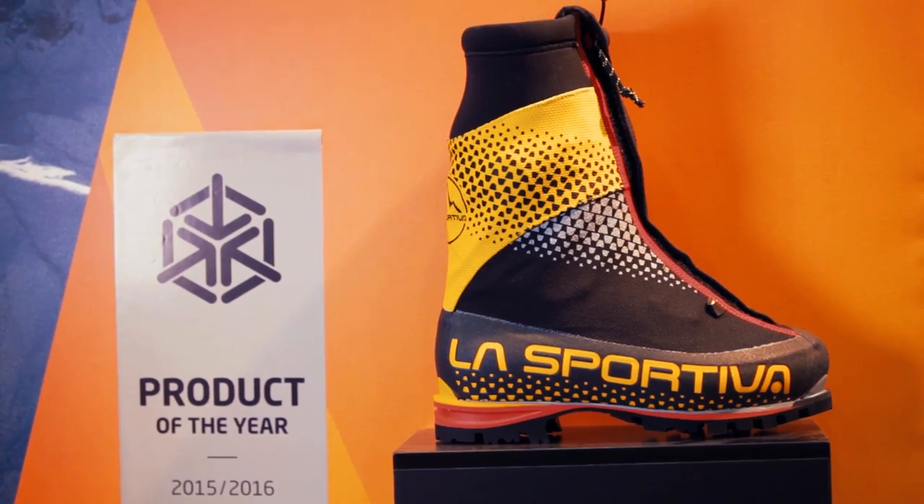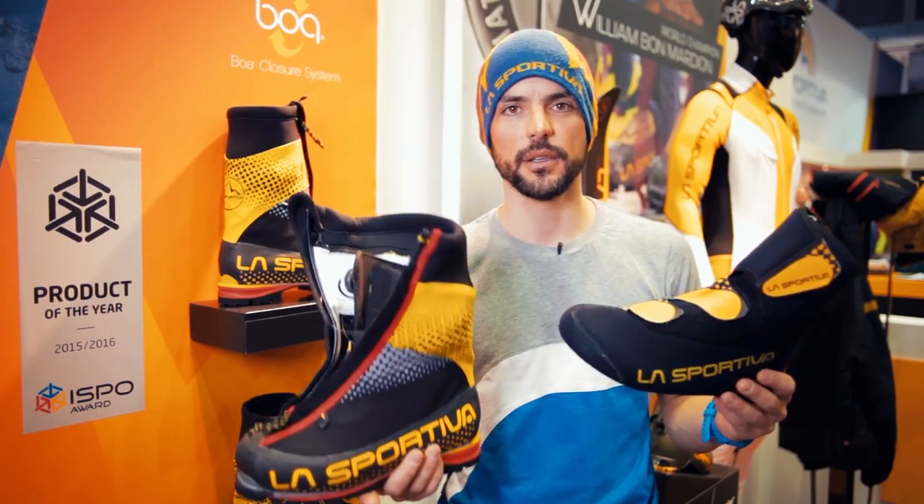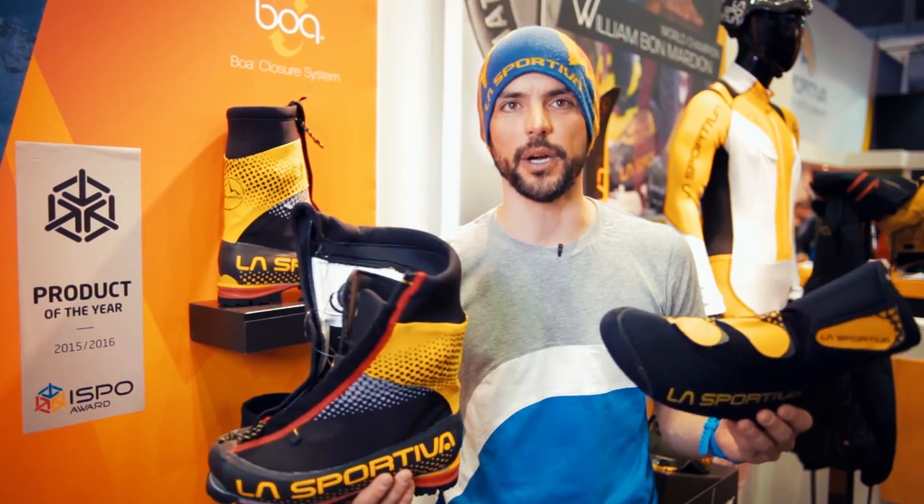This boot will be available on the market in winter 2015-16. It weighs 900 grams and retails at 579 euros.